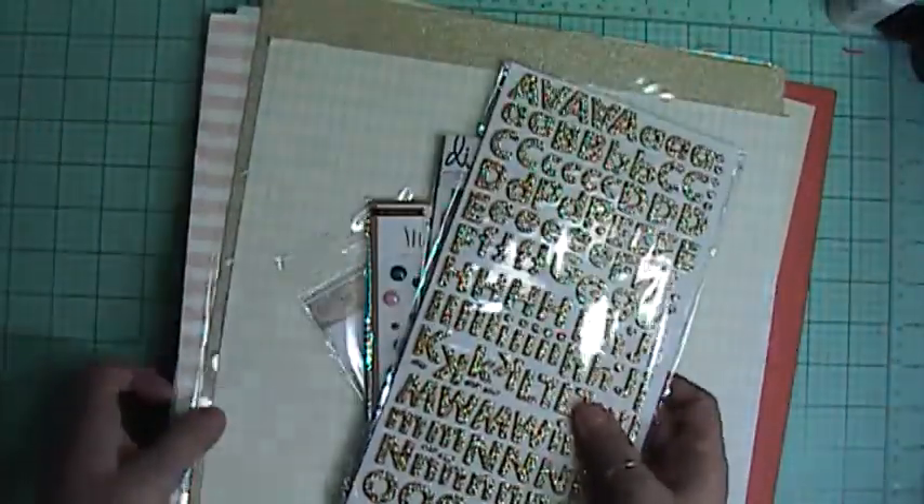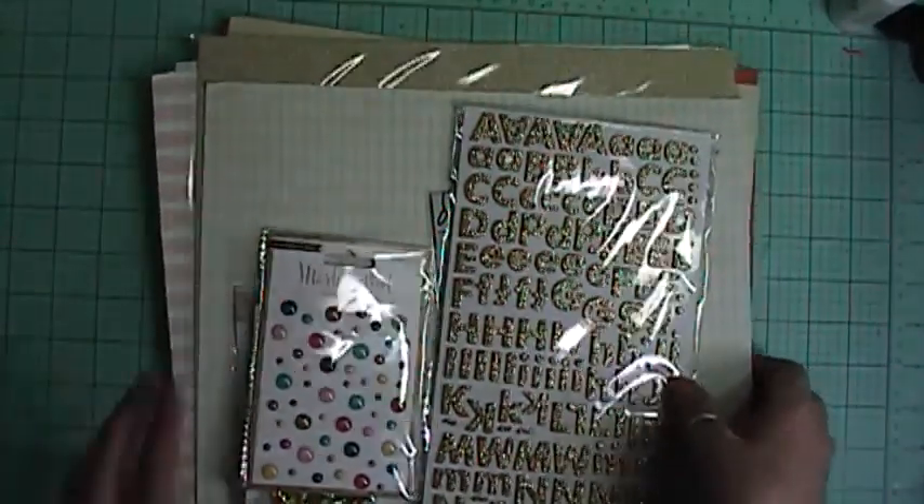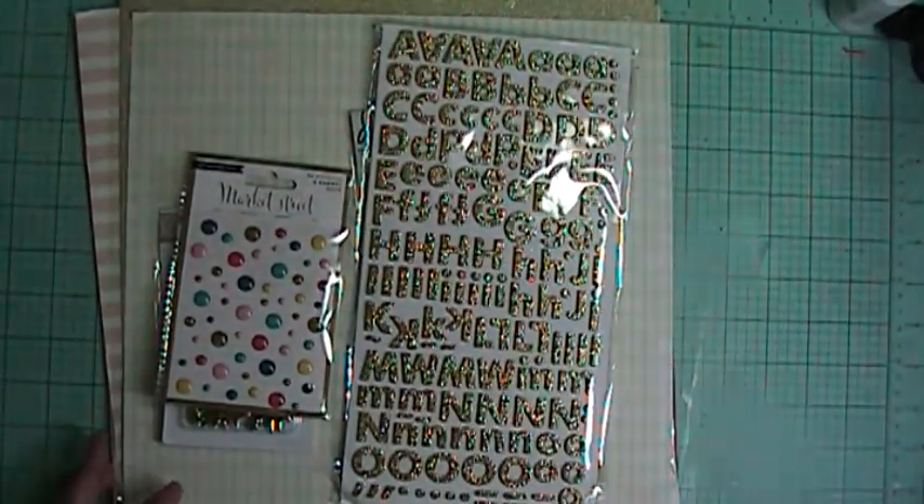So that was it — that was the Either Way main kit and the add-on. That's what I got this month from Scraptastic. Thanks for watching, bye!